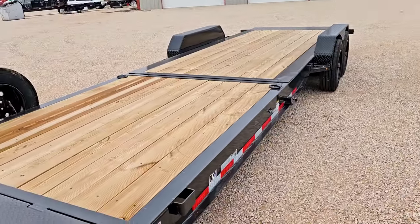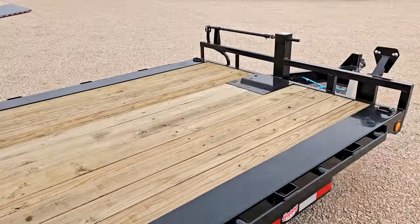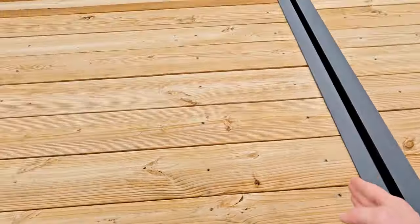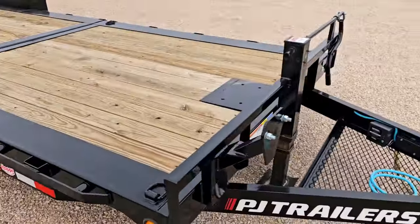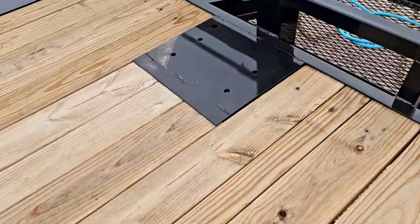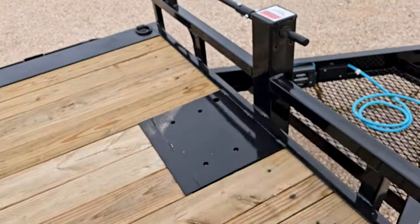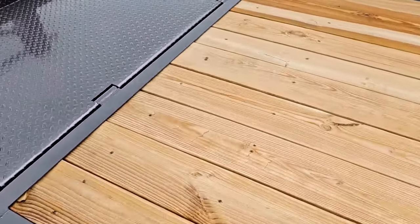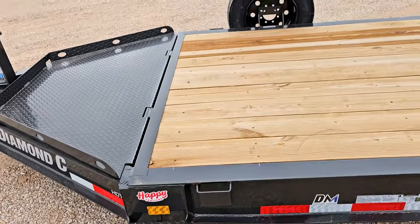Both trailers are 24 foot long and both have a 16 foot long tilt deck, giving you 8 foot of stationary deck in the front — from the breaking point to the front of the deck, not including tongue space. On the PJ trailer you've got a winch mount right here — bolts are already in, so winch mounting is very easy. On the Diamond C there's no winch plate standard, but it can be added.